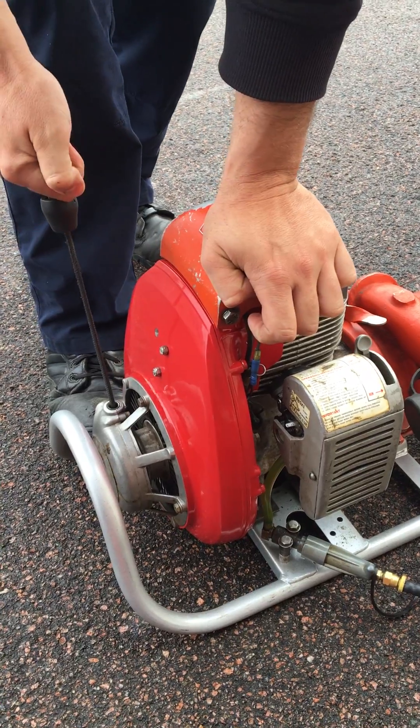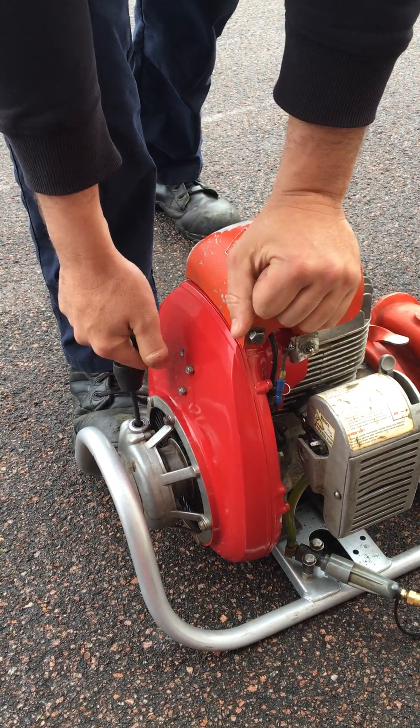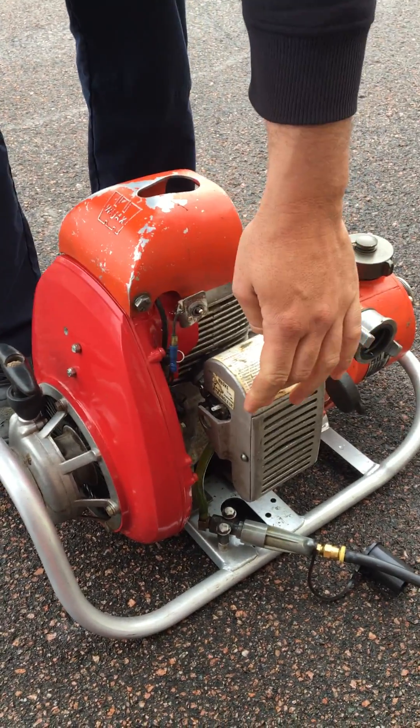First thing I do, I pull it over gently. Make sure that the cylinder is not stuck in the compression stroke. Once I've determined that, I pull it over. Now it's kicked over the first time.